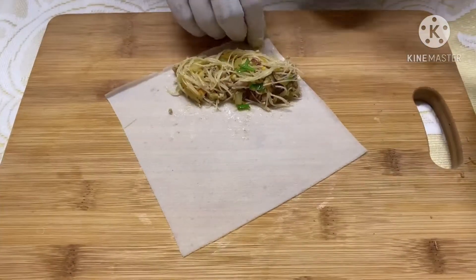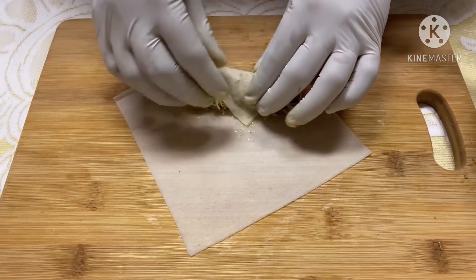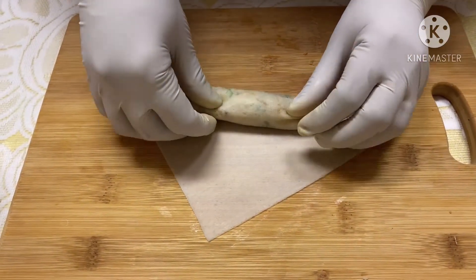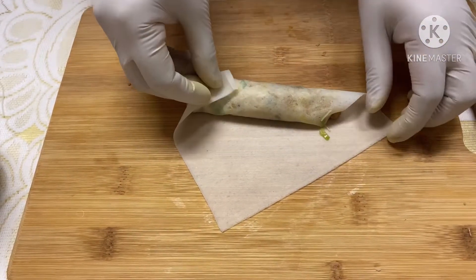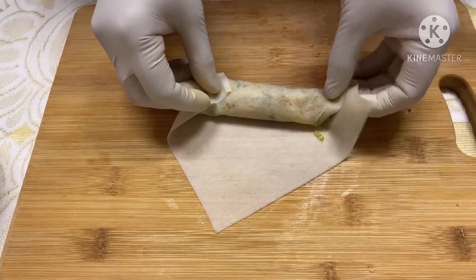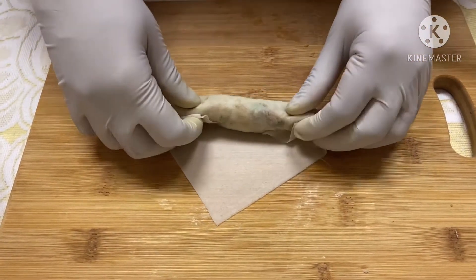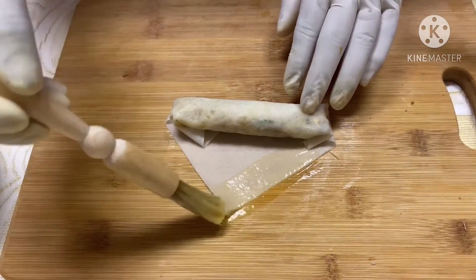Place the flat sheet on your cutting board in a diamond shape. It's important to have the right amount of filling — here I've used one fourth cup. Fold the corner underneath the filling and tuck it, then roll it towards the front. Fold the sides on top and roll it to the other end, leave a little opening, brush it with some beaten egg, and then roll it up to seal.